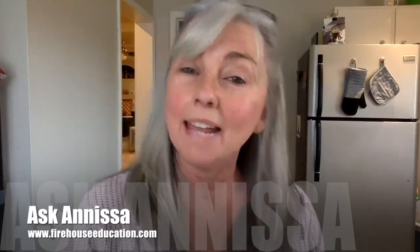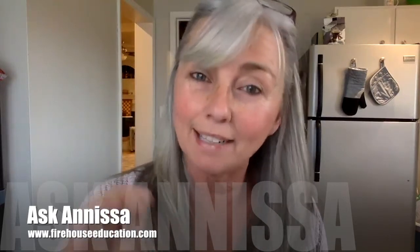Hey, Anissa Coy here with Firehouse Education and this week's Ask Anissa video column. This week I just want to start off with a little check-in — how are y'all doing? I know this has been such a crazy last 14 months, maybe 12 months. Seems like 47 months, I'm sure, to most of us.